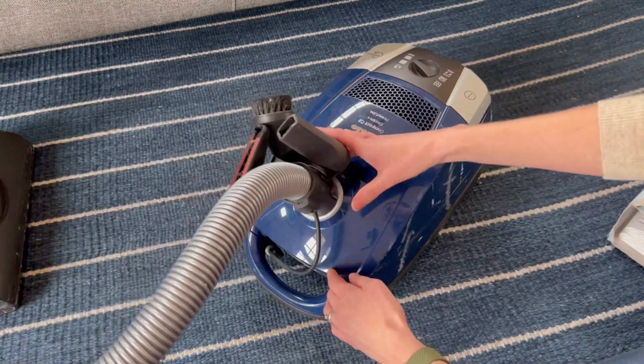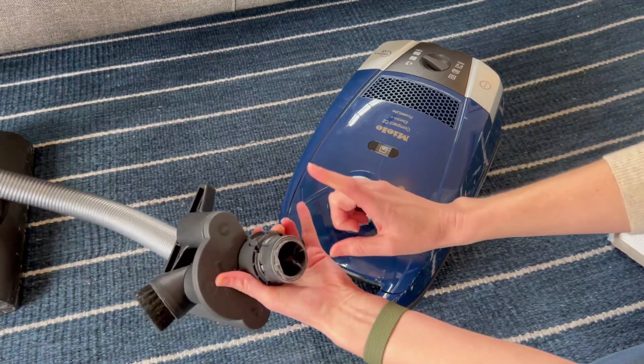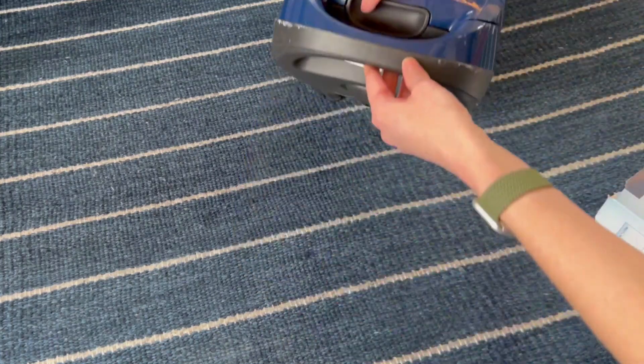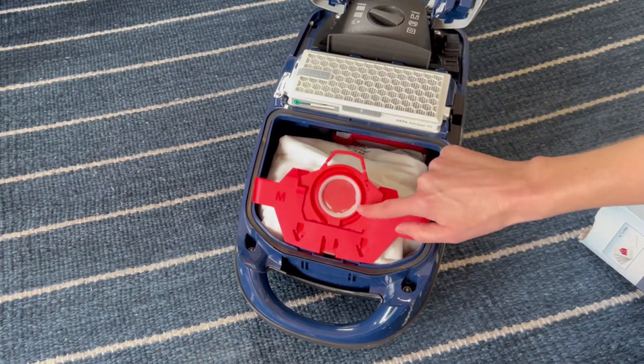Now to change out the filter you have to pull out the main suction piece. You have the pull here and simply unplug it, and then you simply grab onto the latch right here. It lifts right up and here is the bag.